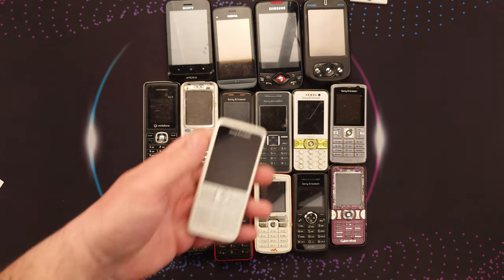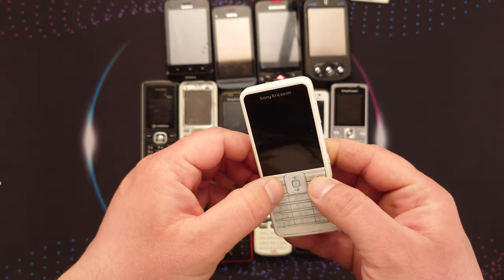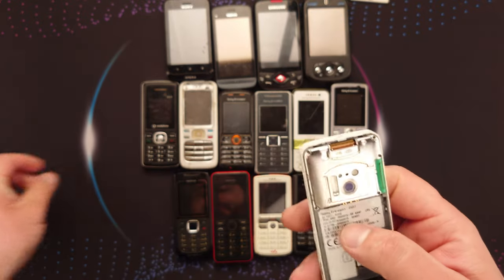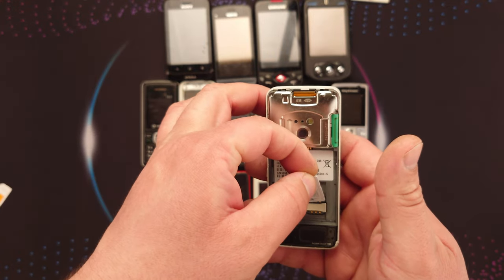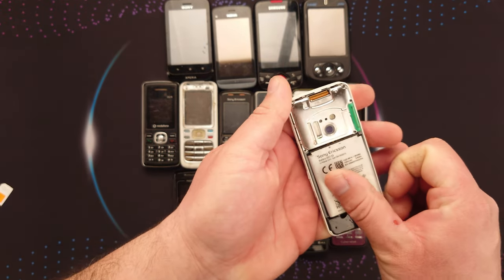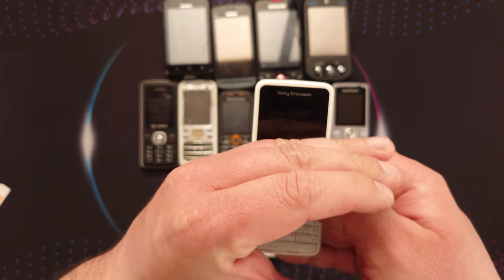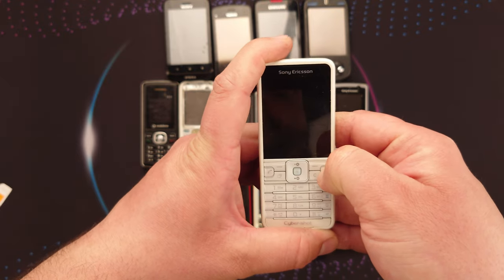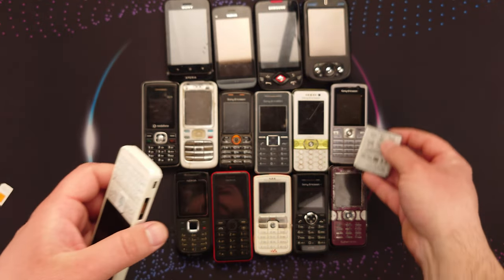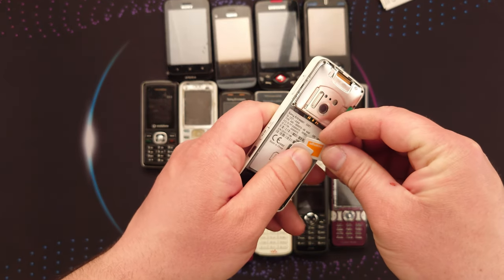The last one is a Sony Ericsson C901 — I didn't know about this model, it looks nice but is partially damaged. I don't have a battery cover for it and I believe it's in some sort of boot loop — I'm not sure. The buttons weren't pressing correctly; I managed to start it while charging but it's not starting now. I'm not going to force it if it doesn't want to turn on. I just hadn't seen this model before and had to have it.